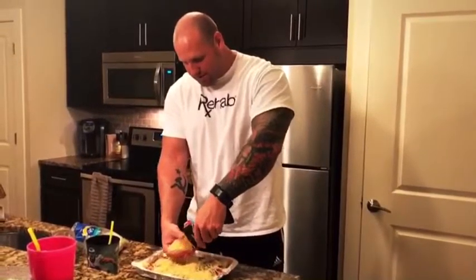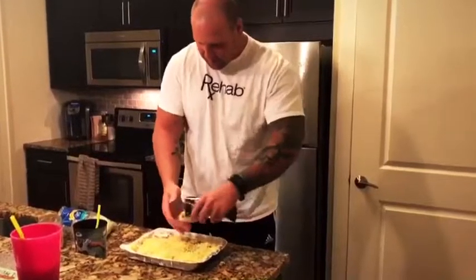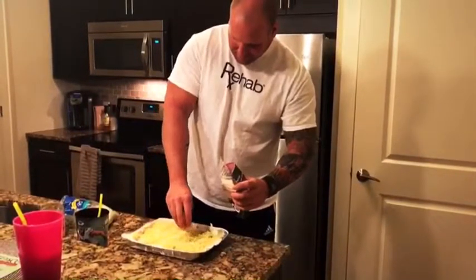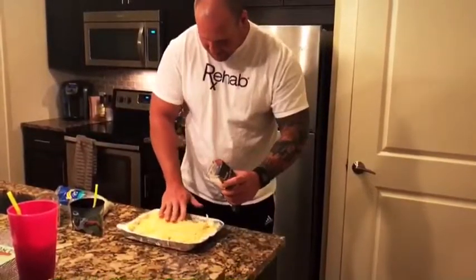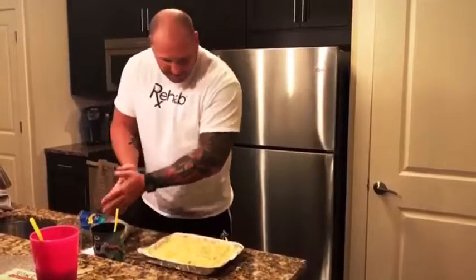You have some shredded lettuce. I learned this in the cooking academy. Not too much though.